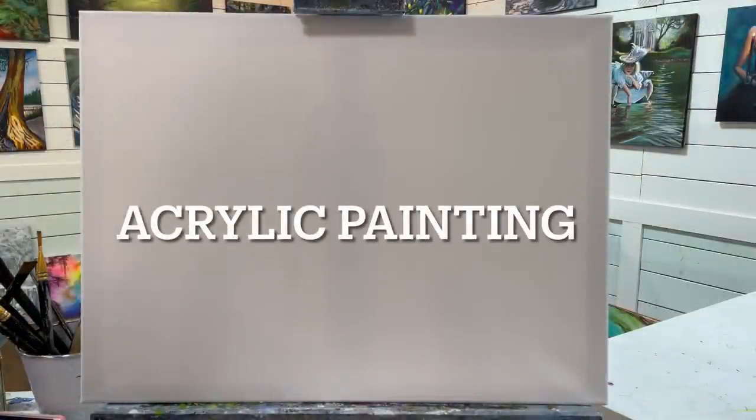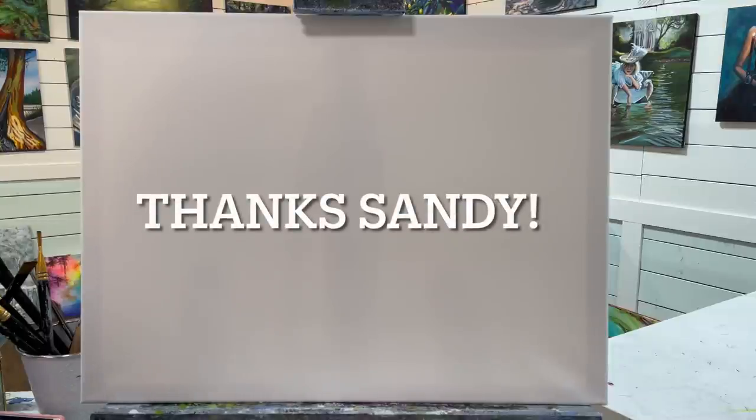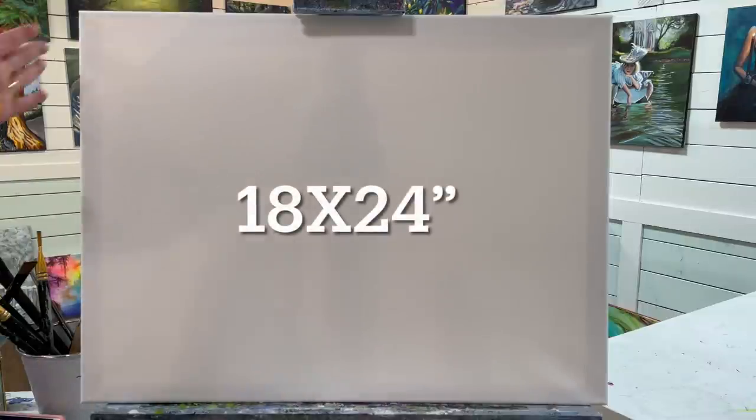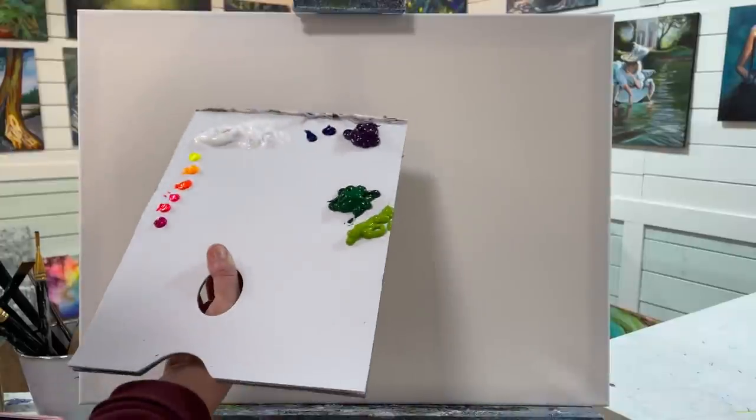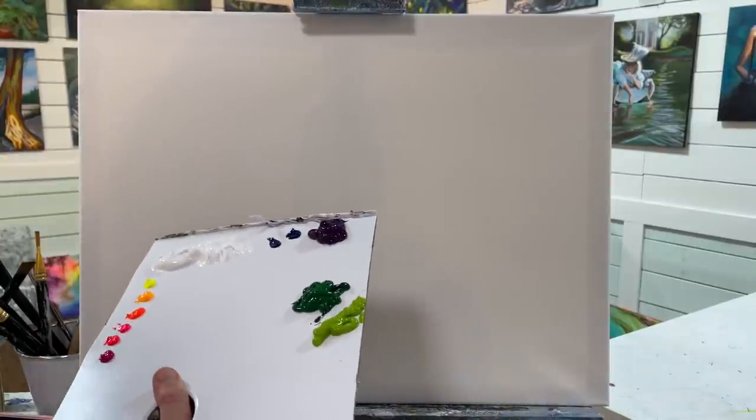Hi everybody and welcome back to my channel. It's Joni Young here. I'm going to show you step-by-step how to paint this lovely scene provided by Sandy Thirsk, one of my wonderful patrons. Thank you very much, Sandy, for this beautiful photograph of Costa Rica. I'm working on an 18 by 24 canvas, and I've got the following colors listed below the video in the description.